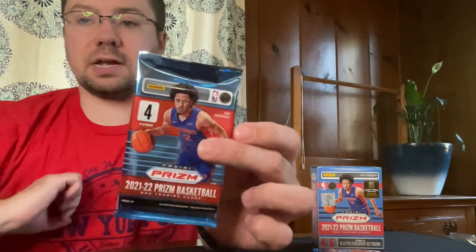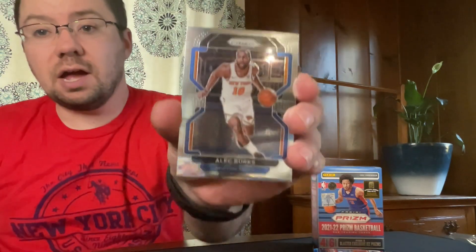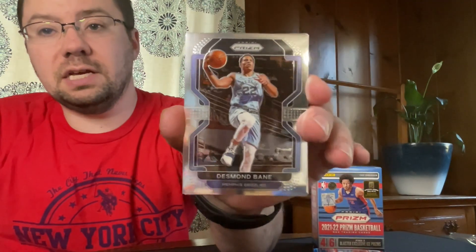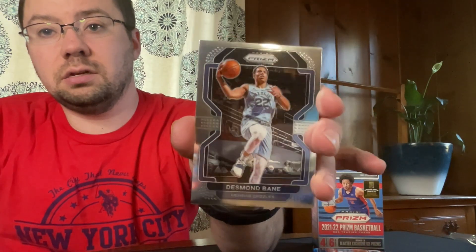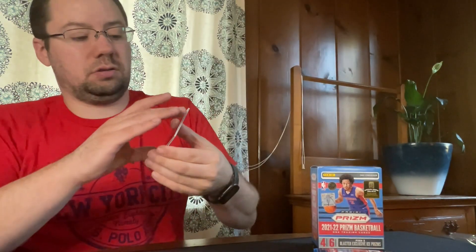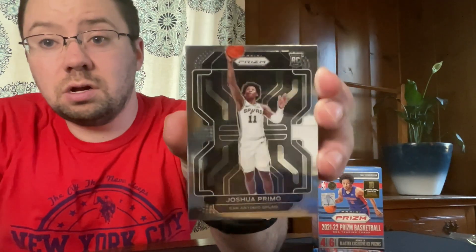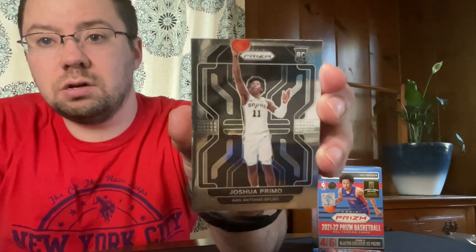All right, third pack. We have an Alec Burks, a Desmond Bain. Here we have a rookie card — Joshua Primo. And we have a USA Basketball Charles Barkley.